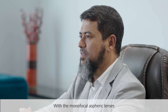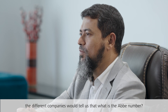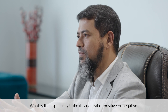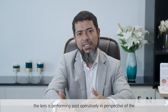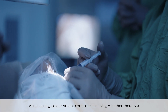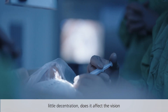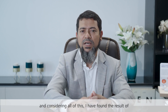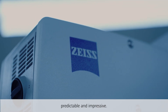With monofocal aspheric lenses, different companies tell us the Abbe number and the asphericity — whether it is neutral, positive, or negative. What we want to see is how well the lens performs post-operatively in terms of visual acuity, color vision, contrast sensitivity, and whether even a little decentration affects vision. Considering all of this, I have found the results of CT Lucia 621 very predictable and impressive.